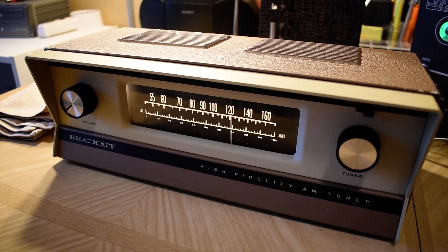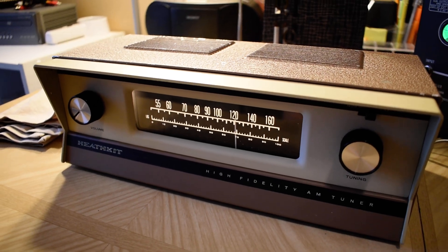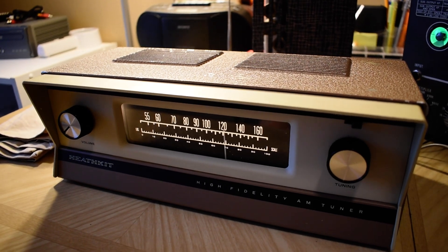Hello YouTube Vintage Hi-Fi Restorers. I'm going to try to keep this one short — they always run too long. This is the Heathkit AJ53 from the Playing With Tubes video.